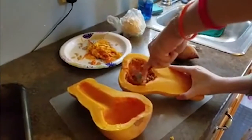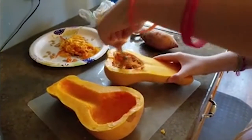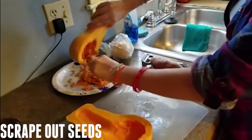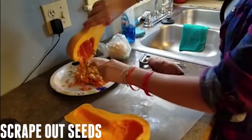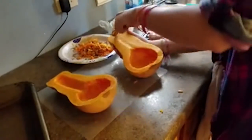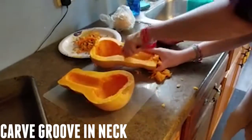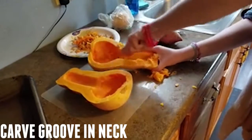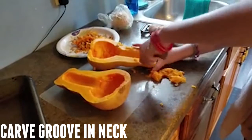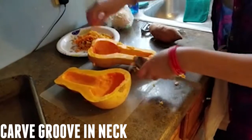The first step is prepping the squash. Take the squash and cut it in half the long way, like you see in the video. After you cut the squash in half, take a spoon and scrape out the seeds and the stringy stuff. After you take out the seeds, carve a groove in the neck of the squash so that you have more space to put your filling. You can see here with my spoon — I'm just carving out the groove about half an inch to an inch deep. It doesn't have to be that much.